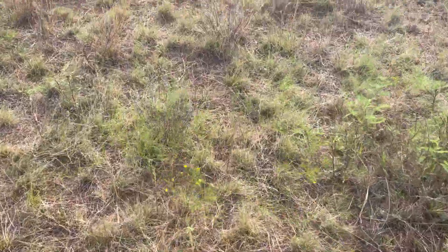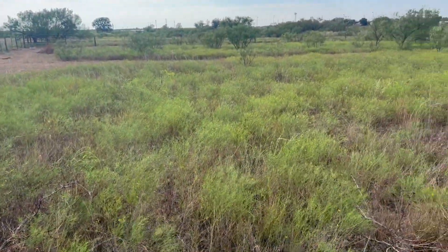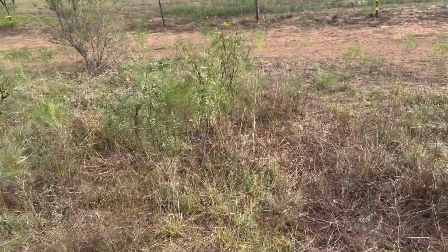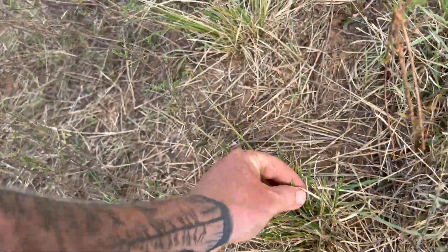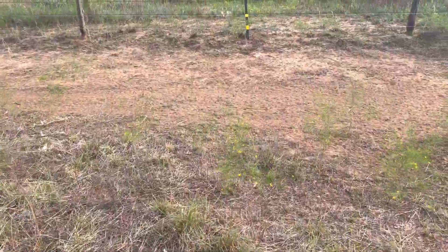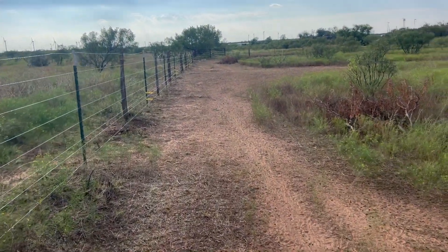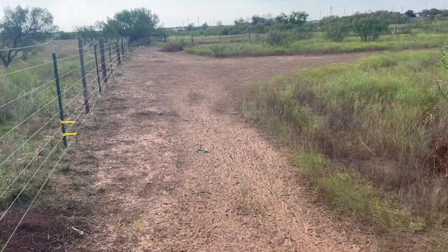Still got some grass in here but it's pretty picked over. Whatever that yellow flowering weed is, they don't really care for that. Still got good clumps of grass where they just took about the top third off and left some tips, so it should come back pretty good. Let's see where they run around the edges — this had a lot more grass on it.